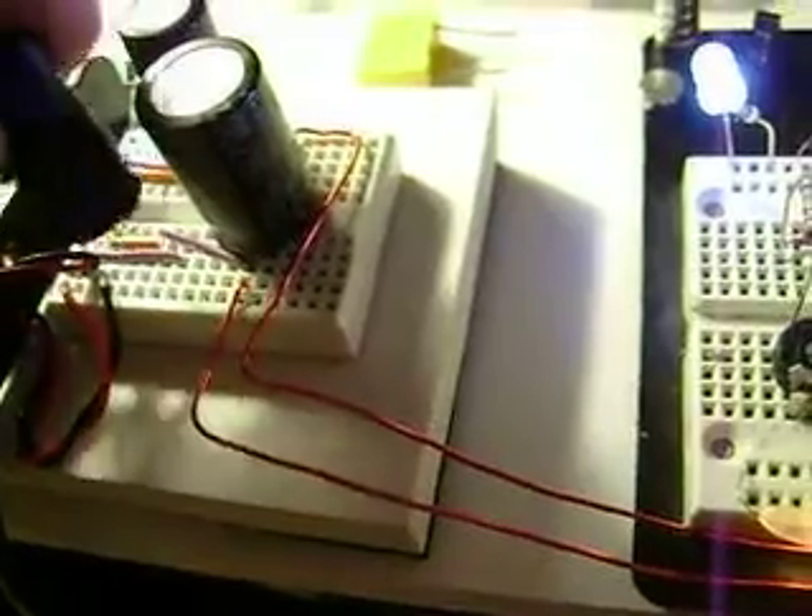Hey guys, got my setup working. Hold on a second - this capacitor. I'm sitting here holding this capacitor and I just need to stick it in here. I don't have to, but that's where it goes.